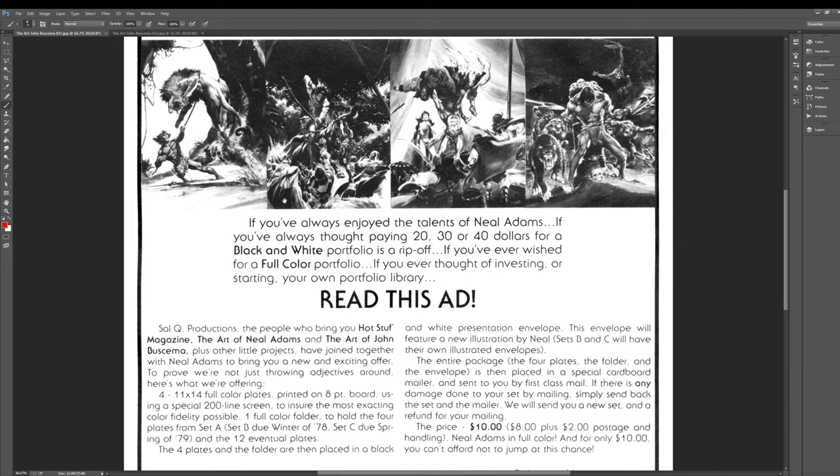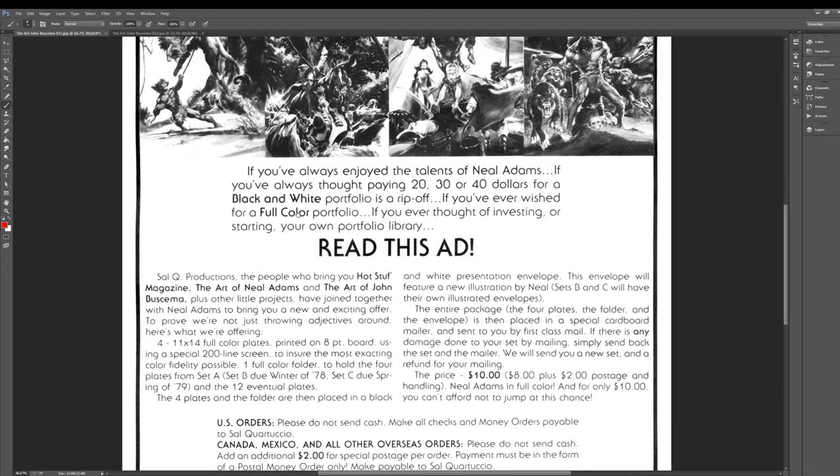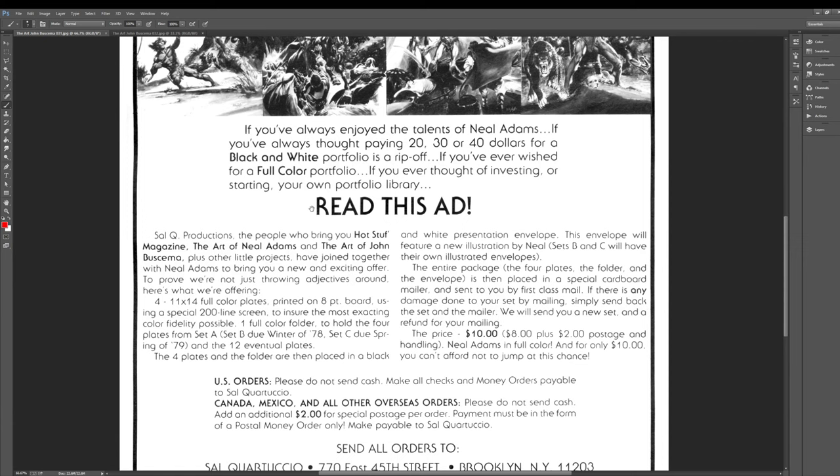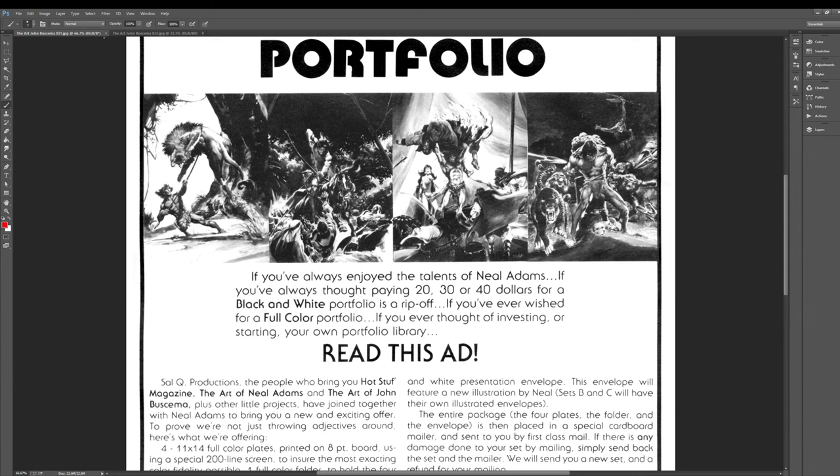If you've always enjoyed the talents of Neal Adams, if you've always thought paying $20, $30, $40 for a black and white portfolio is a ripoff, if you've ever wished for a full color portfolio — here we go: $10 for full color. Ironically, people want the black and white because they want it to look more like the original art. But these look like painted pieces — pretty insane. Artists always fighting technology.